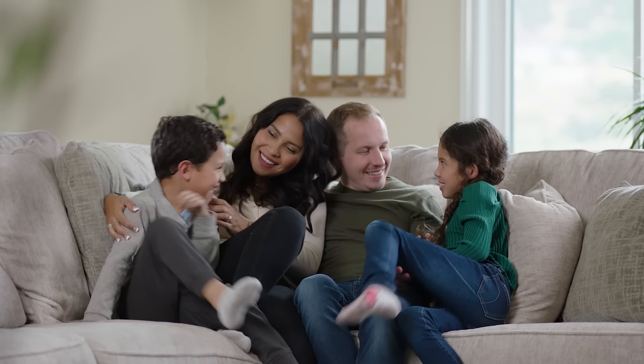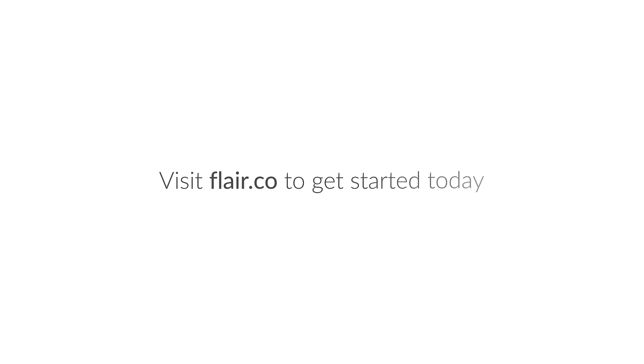Save money, save energy, make your MiniSplit smart. Visit flair.co to get started today.